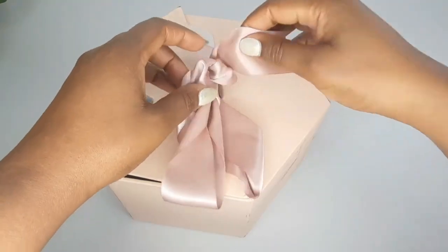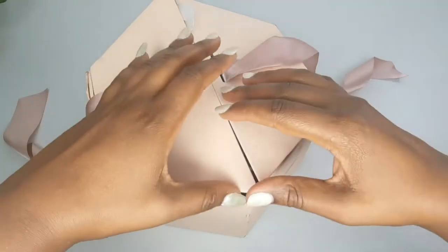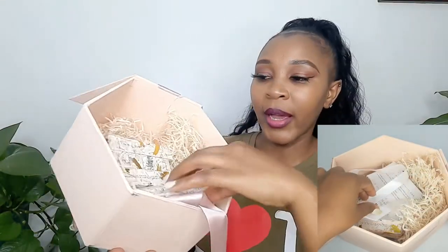Hi guys, welcome back! Thank you so much for tuning in. I'm back again with another unboxing video. I'll be unboxing and reviewing the Level collection from Nasi Moi. This is the packaging — let me show you what we have. It has 'Send Nudes' written on it, a beautiful lady, and a picture of lipstick.